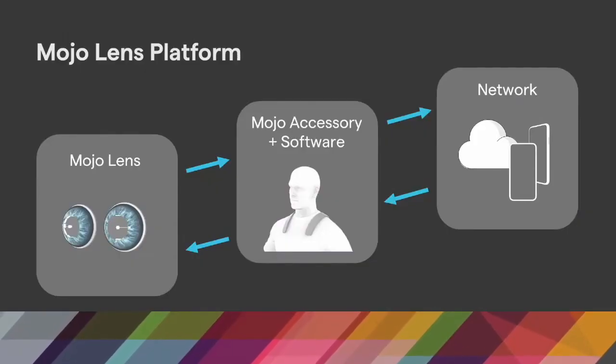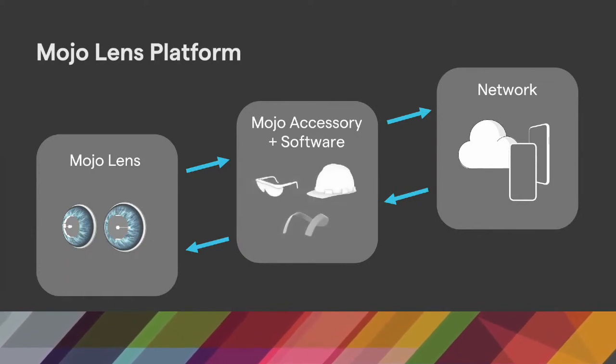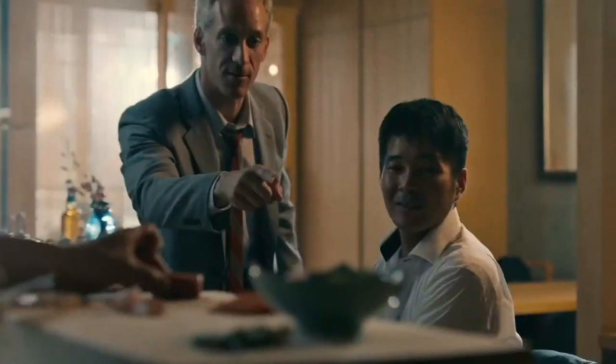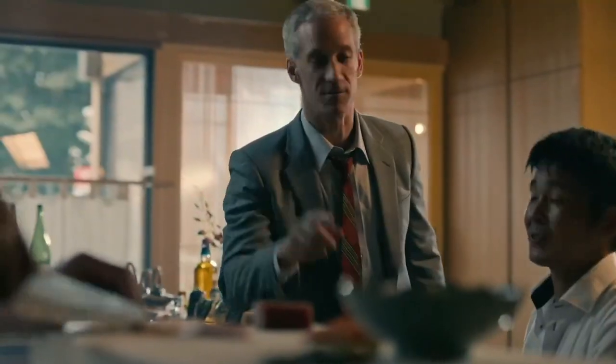It's worn near the head, and in our first generation product, the accessory can be built into a helmet or a hat, safety glasses, or even a necklace. One interesting function the accessory also serves is to capture the eye motion data from the contact lenses, compute the updated digital view based on the user's new eye position, and then send that view back to the lenses — all in under 10 milliseconds. This ensures that the AR content stays still in the real world even as you move your eyes.